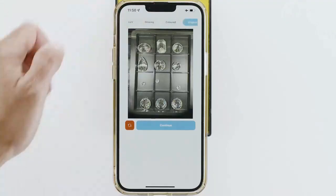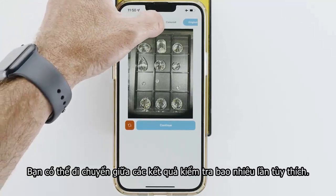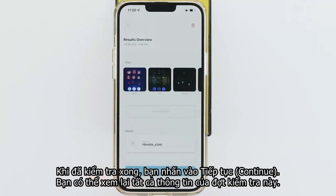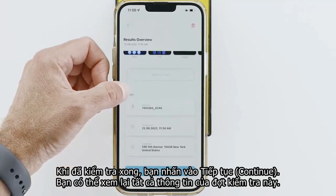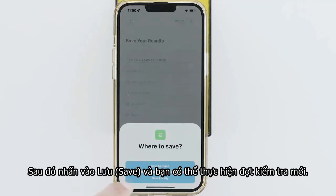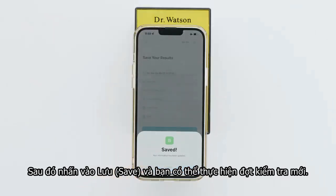You can move back and forth between all pictures as many times as you wish. When ready, hit Continue and you can see all the tests information. Hit Continue. To save the test, fill up any of the fields and click Save. Now you can run a new test.